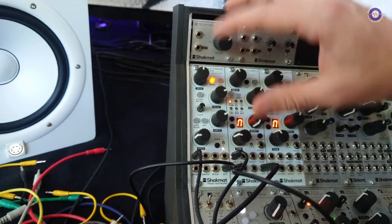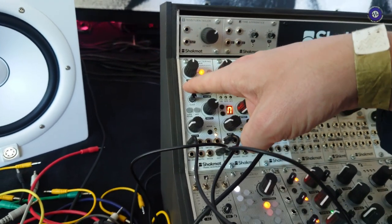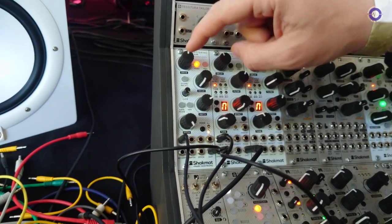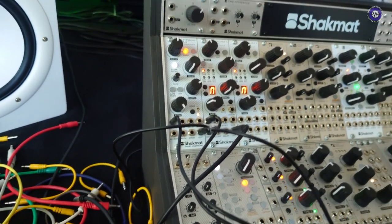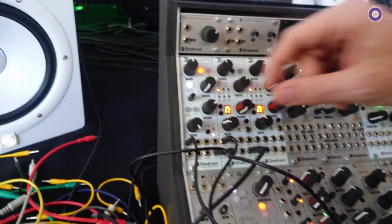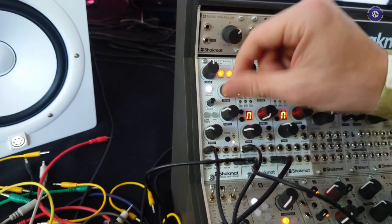What's the store and recall? It allows you to make a snapshot of all the controls by holding this button. So you can make your break, then go back to your drop. The Battering Ram should be available in early fall and the price tag should be around 270 euros/dollars.